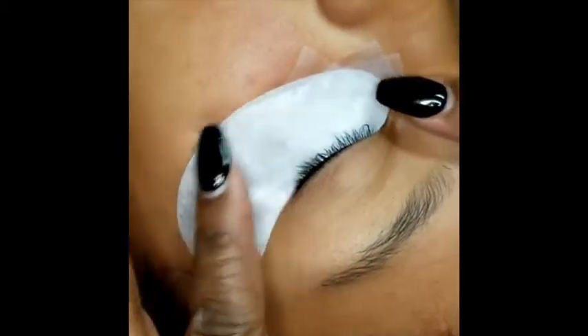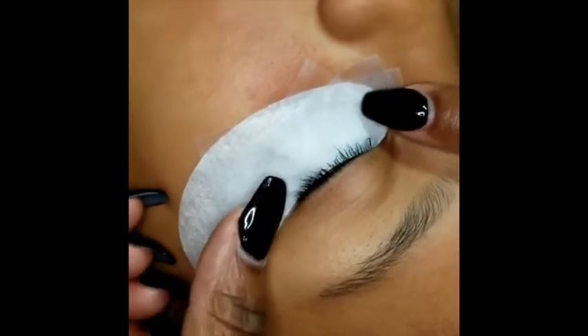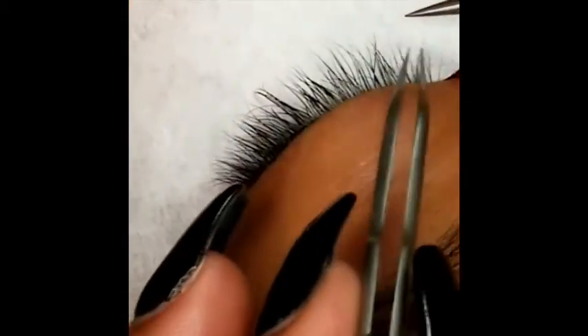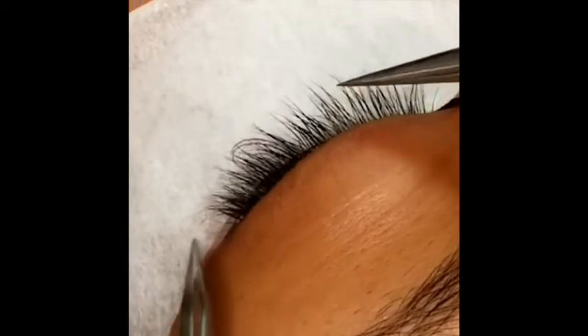Once I have everything secure, I always double check with my client to see if she's okay. Does everything feel okay? Yes. And that is how to properly place the gel eye pads. Now that we have her lashes properly secured, we are going to take a look at her natural lashes.